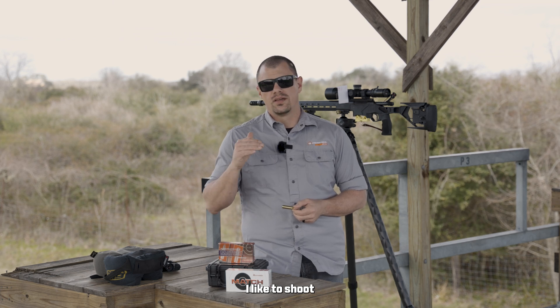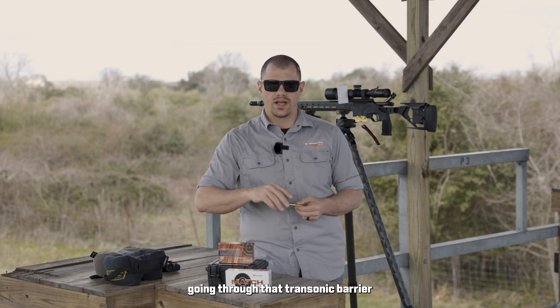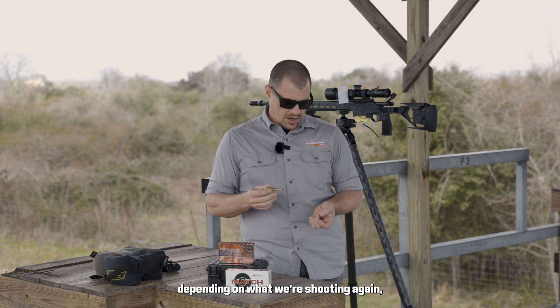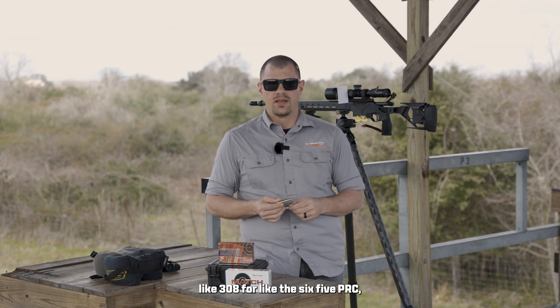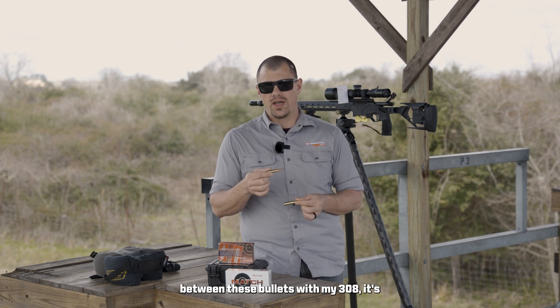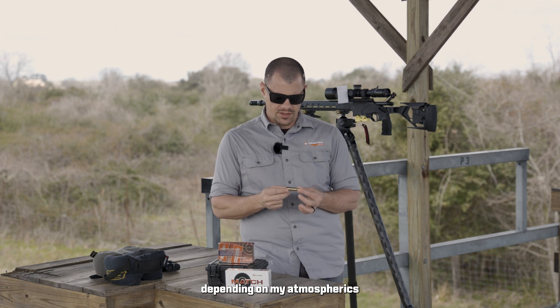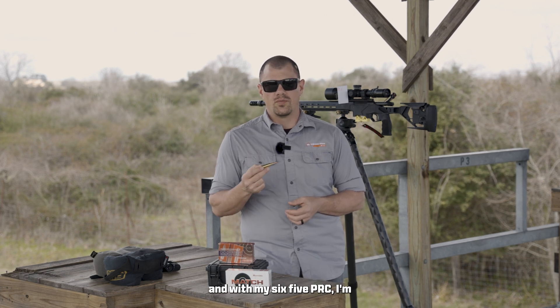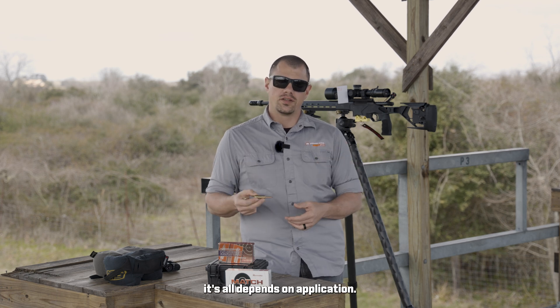I like to shoot subsonic ammunition through my rimfires because then I don't have to worry about the bullet going through that transonic barrier. Depending on what we're shooting — like .308 or 6.5 PRC — the transonic barrier is going to be very different between these bullets. With my .308 it's going to be around the 700 yard range depending on atmospherics, and with my 6.5 PRC I'm well over a thousand yards before it starts going subsonic. So again, it all depends on application.